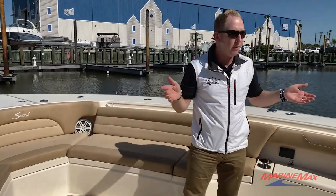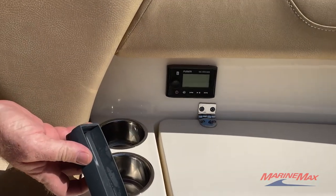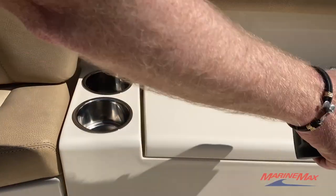One other thing to note — this boat has the premium sound experience with JL Audio amps, a JL Audio subwoofer, and JL Audio six and a half inch speakers throughout the boat, all backed by a Fusion Bluetooth stereo. You've got remotes all over the boat, and you can also operate everything from your Bluetooth phone, iPhone or Android.